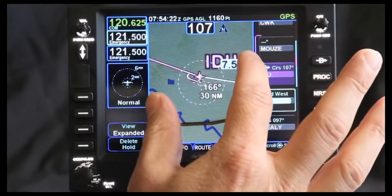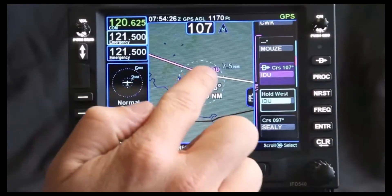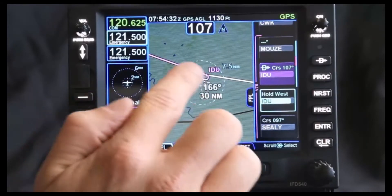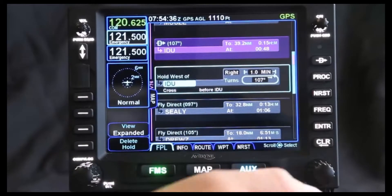If we go and take a preview of that, notice we have the magenta line, which is what we're currently doing, and we also have the candy cane magenta in white, which says what we're going to do next. As you can see here, it's right-hand turns for a minute — it puts in a standard right-hand turn on this side.